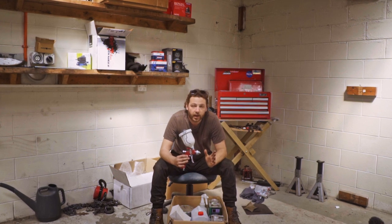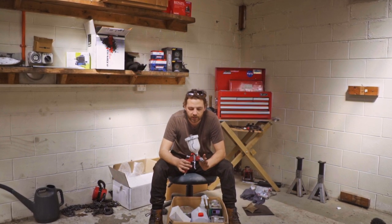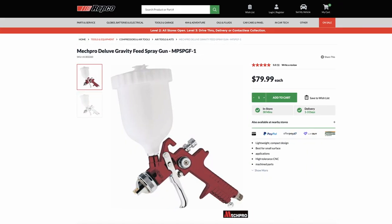You're gonna need to get yourself a spray gun. This one was like $50 from Repco — it's a Mech Pro one.